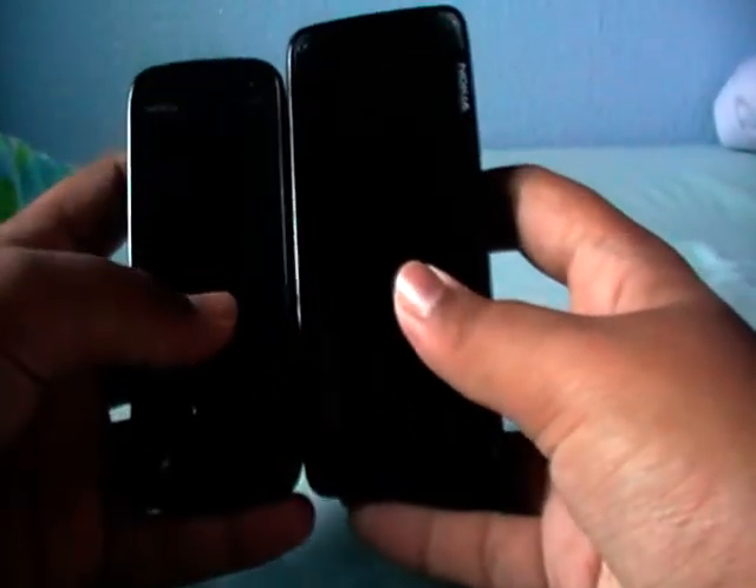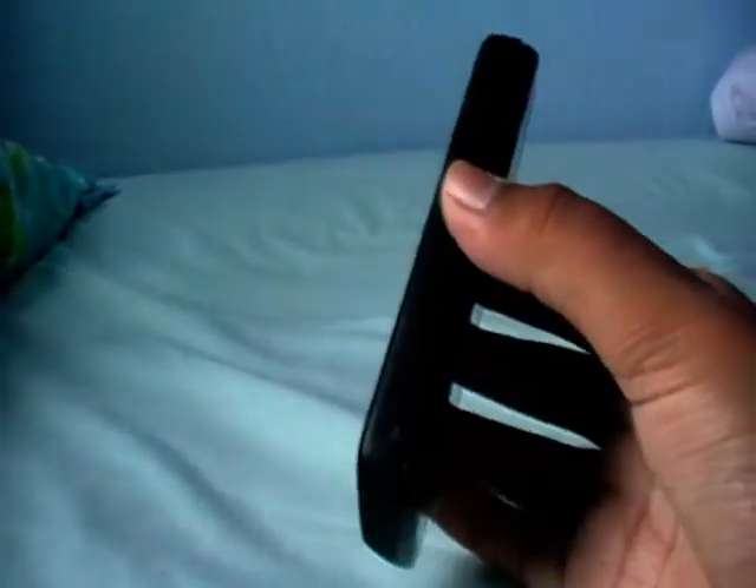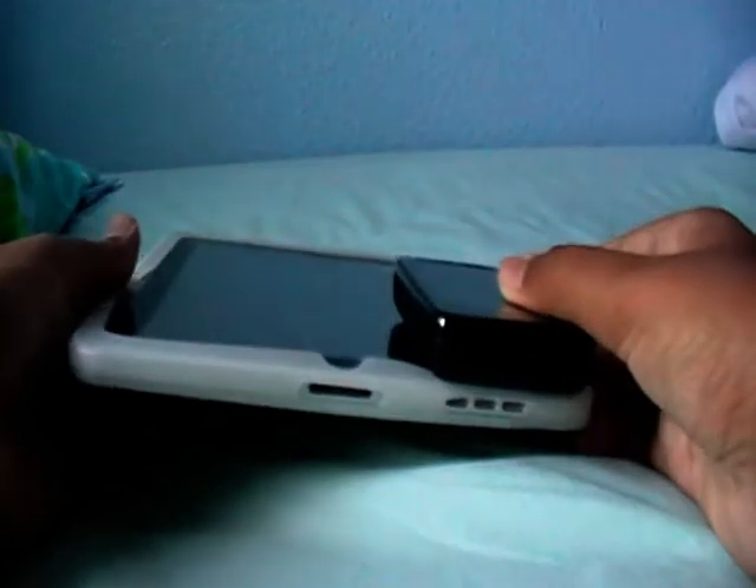Size-wise, compared to the Nokia N86, it's bigger and a bit thicker. Compared to an iPad, it is much smaller.